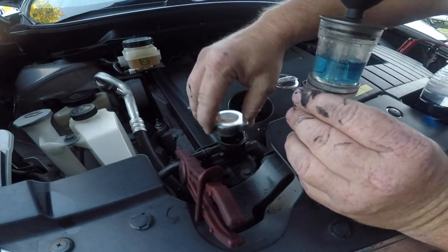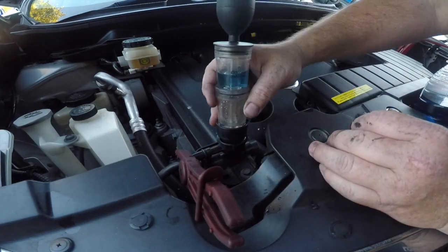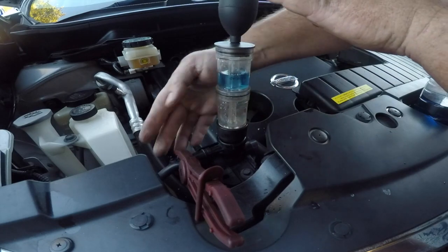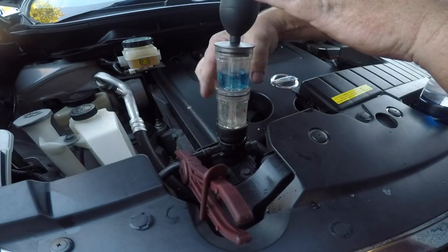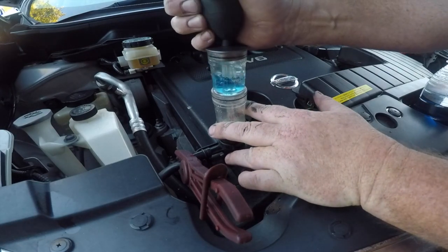There's no other signs or symptoms of head gasket issues, so I'm going to run a combustion leak test to detect for CO2 or combustion byproducts in the cooling system. This test liquid changes to yellow when it's exposed to high concentrations of CO2.